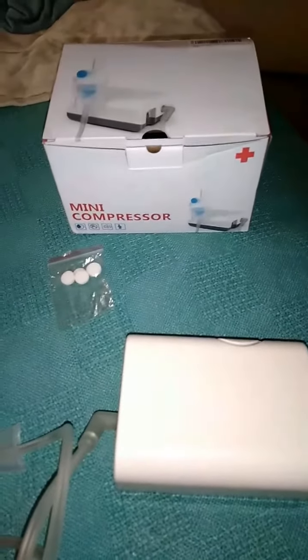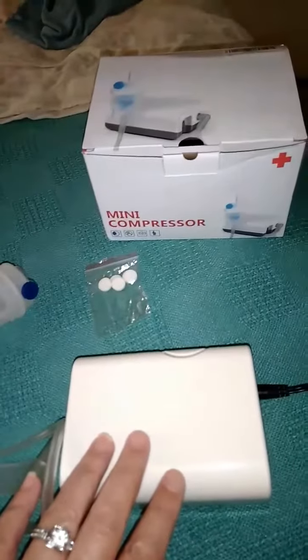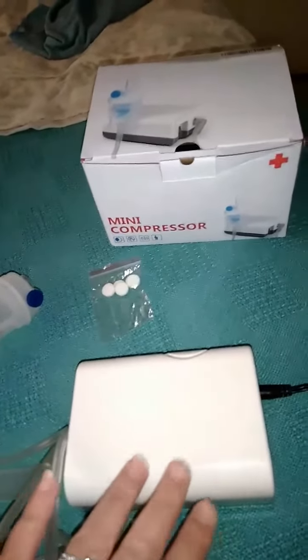I'm done with this review on the mini compressing nebulizer. This is small, compact, easy to carry, taking along with you anywhere you need it, which is nice.